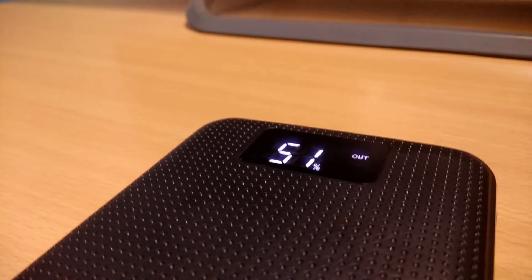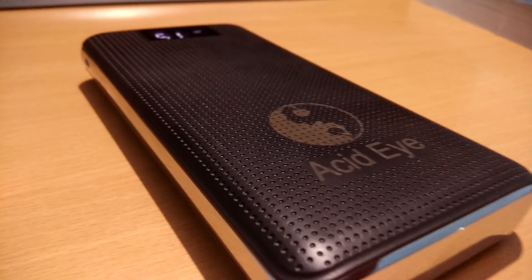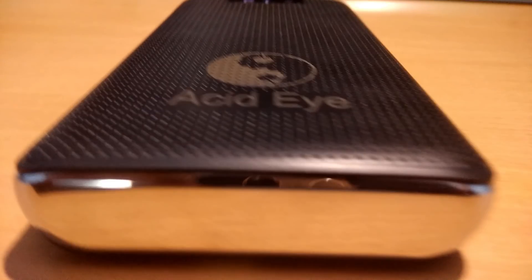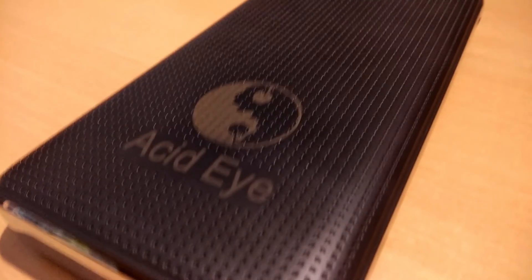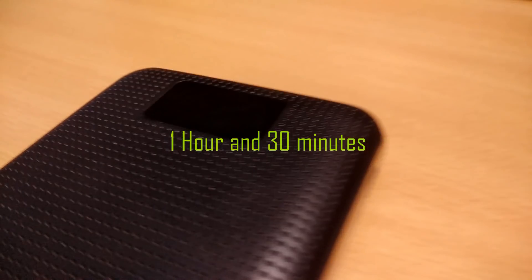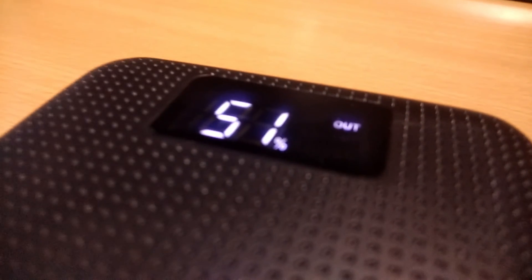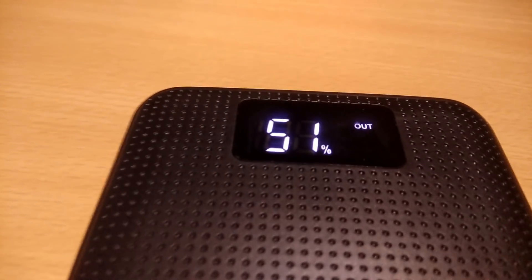The phone is fully charged right now and the power bank still has 51% of power. It took nearly 20% of its power to charge the Realme 1, which has a 3,500 mAh battery. It took nearly one hour and 30 minutes to fully charge the phone. This means the power bank can fully charge the Realme 1 approximately five times, which seems pretty good in first impressions.